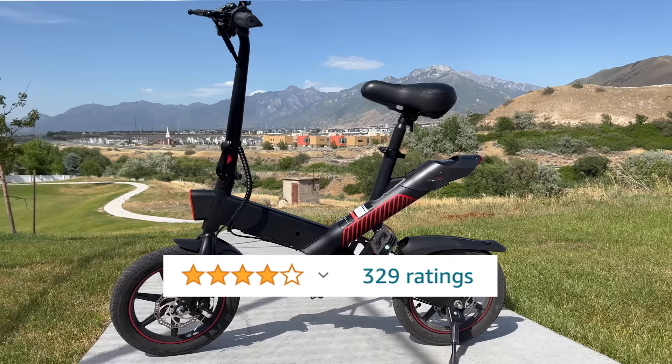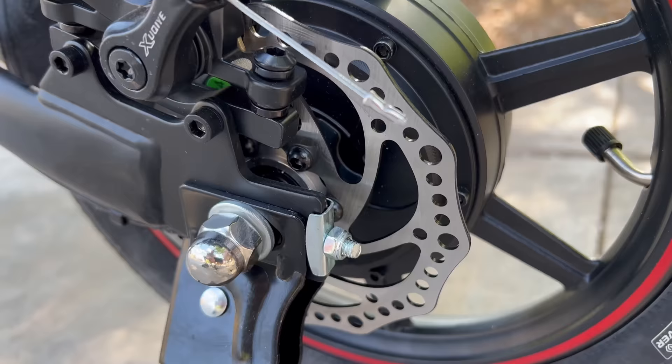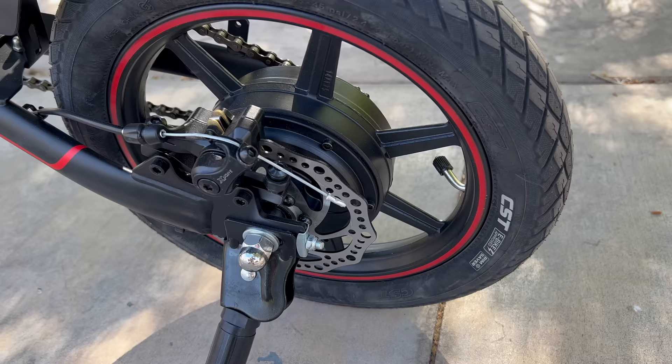Today I've got the C3 from Jairo. These guys are an Amazon seller, and it's got some high reviews on Amazon so far. The bike is packed with some pretty good stuff like dual disc brakes, a large rider size for the frame, some suspension, lots of power for the size, and it only costs $599. Let me break everything down for you and show you what it can do.